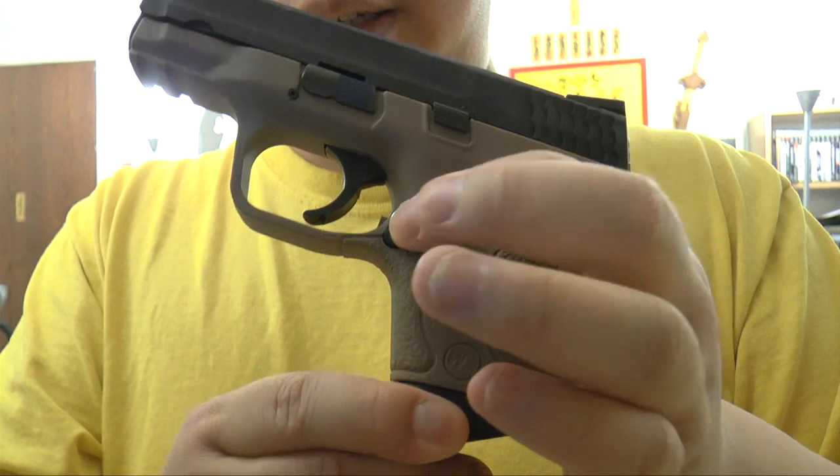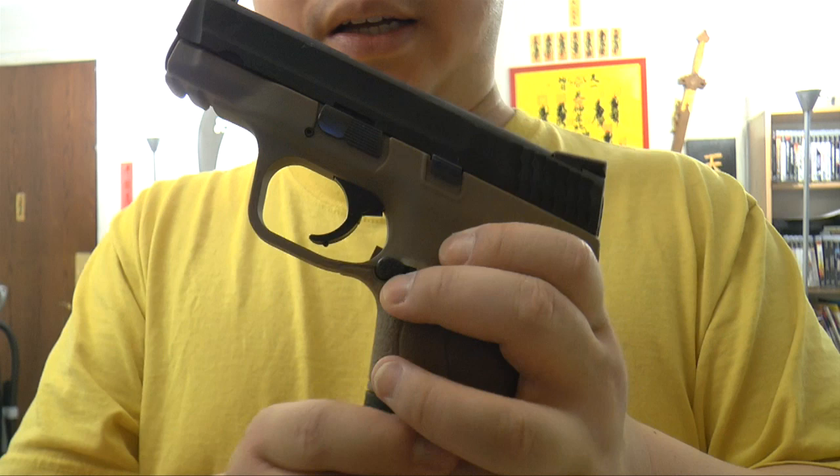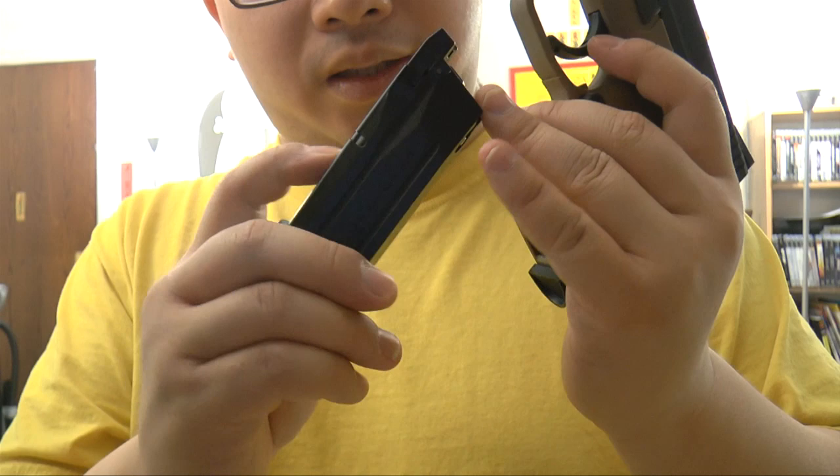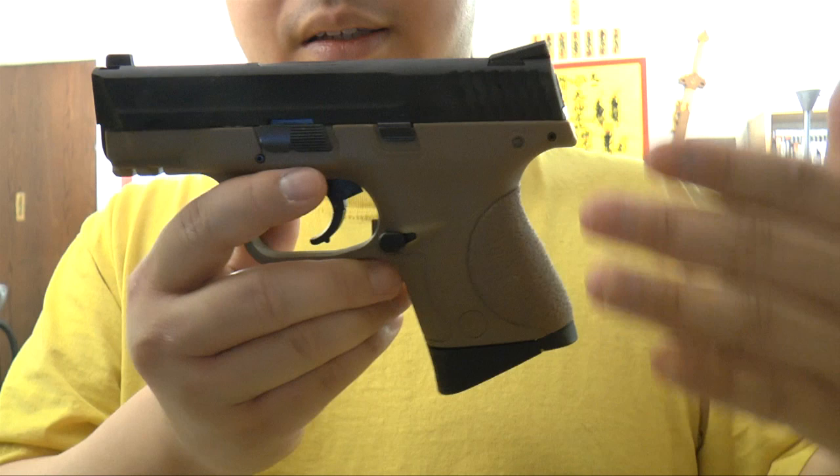Here the trigger — it's plastic. Mag release here. Take the mag out — very small mag. For people who are looking for realism, you'll like this gun because the small mag here is a full size mag, not a mag with a hole like the CO2 mag. It looks really good and compact. It's a good trainer's gun if you carry any pistol of that kind of size.